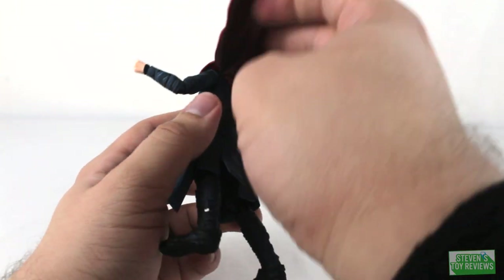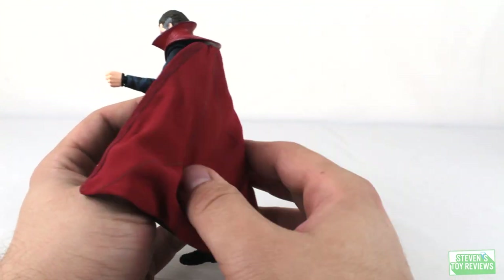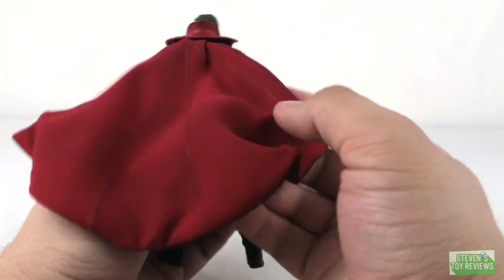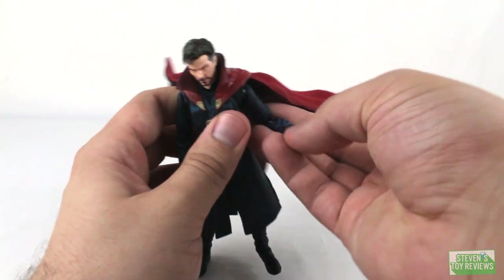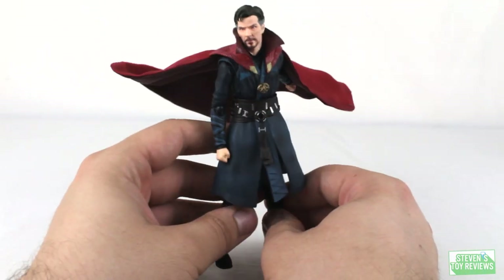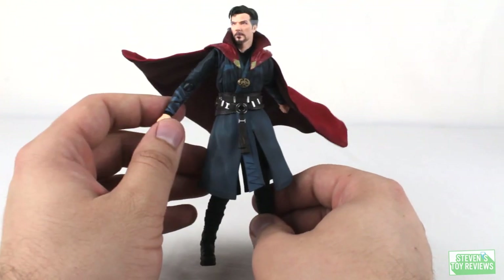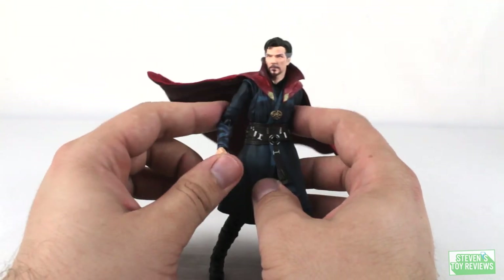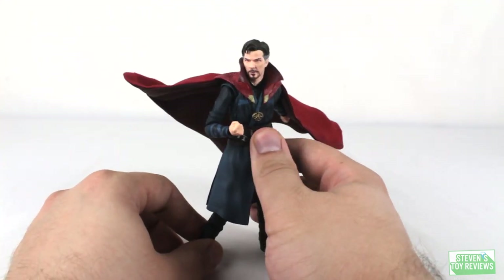Now let's talk about the cape — this is pretty cool. Where it attaches on the back, we are going to have a hinge so we can have the cape more so flowing, and we can push it down so it's resting. There is going to be a bendy wire that goes all the way down at the brim and back up, so we can put it in all sorts of fun poses. You can sort of have Doctor Strange doing one of these — very cool. Doctor Strange is going to be using some 1.0 body style points of articulation and some single hinges where they could have used double hinges, but realistically speaking, he moves just fine. I really do like the way they engineered this guy — pretty creative.